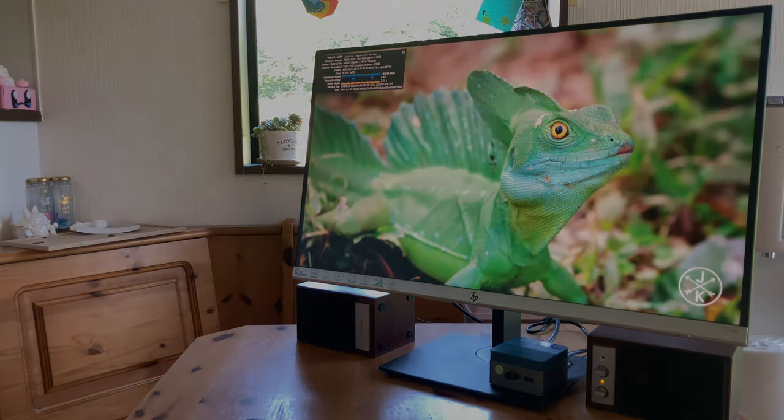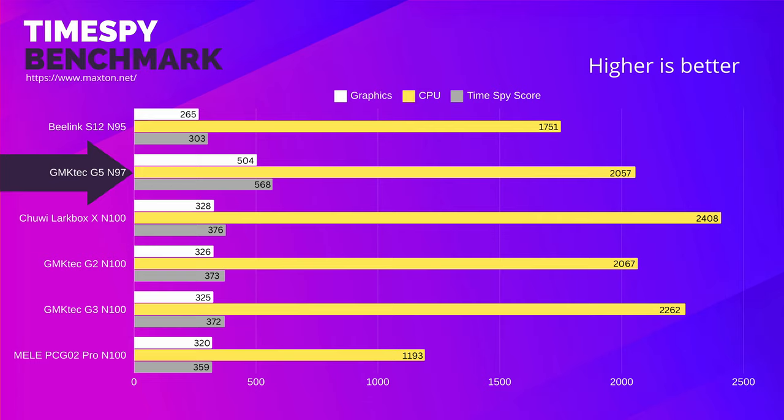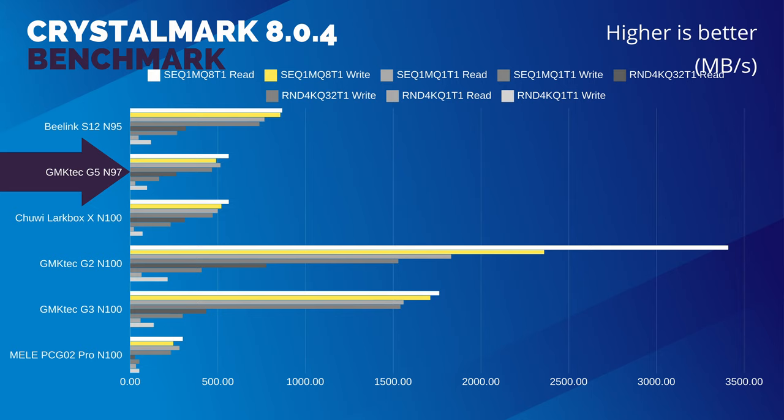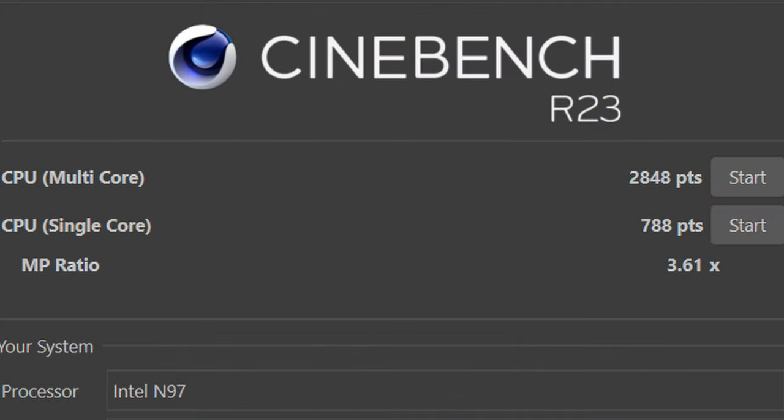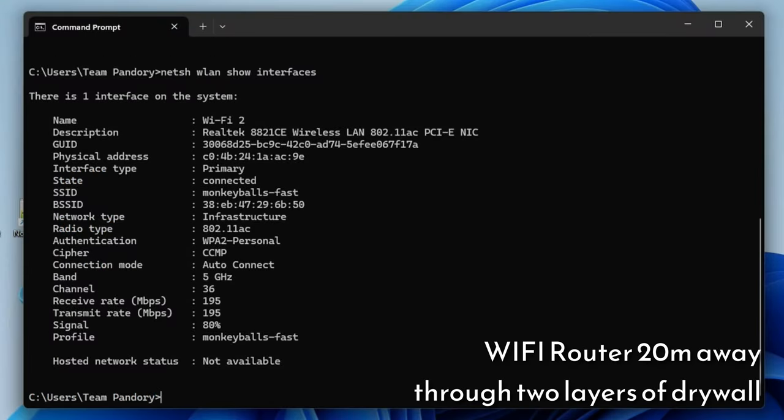Let's hop over to the benchmarks. The GPU scores blow the N100 out of the water, which is expected as the clock speeds are significantly higher. But what we didn't expect are the low single-core scores, which may be due to power or thermal throttling during the benchmark. Storage speeds are quite poor — it's what to expect for an M.2 SATA SSD, and it's a shame they didn't use NVMe. For Wi-Fi strength, we're at about 80%, which is a decent score, but it's a shame we're using Wi-Fi 5 and not one of the newer standards.